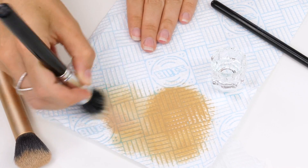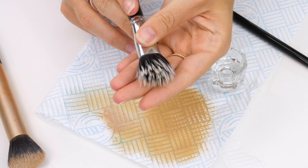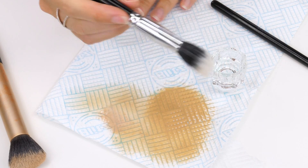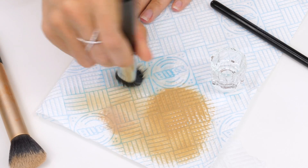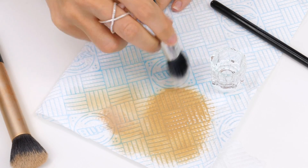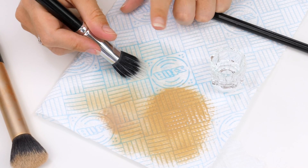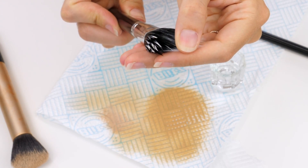I've only dipped the brush in once and I'm just working it over the paper towel until there's no more staining coming off, and as you can see instantly it looks brand new again. I'm going to give it a second dip to show you how nothing's now coming off of the brush, so superficially it's clean and it looks new — but don't let that fool you. Obviously brushes can harbour bacteria so definitely get in there once a week in between those bristles and give them a really good clean.